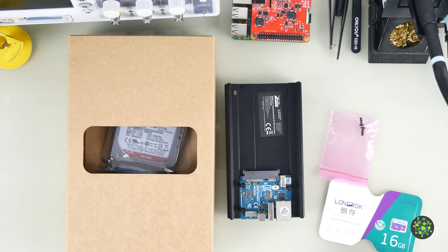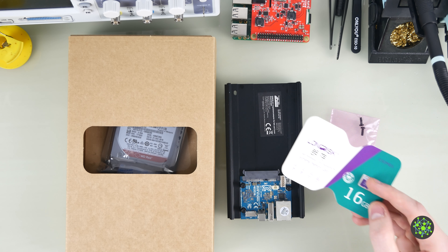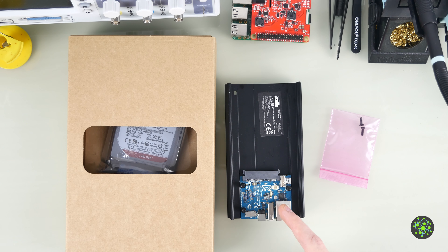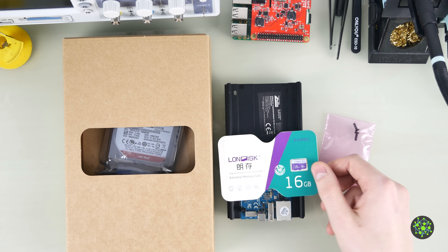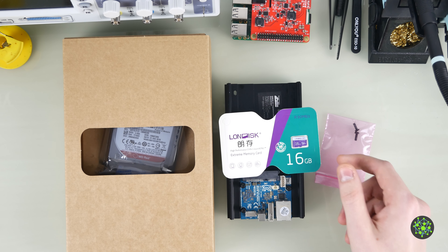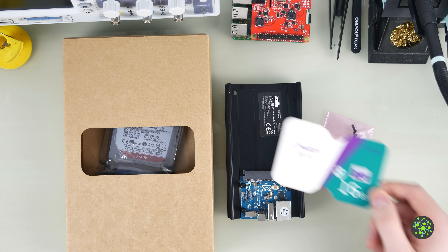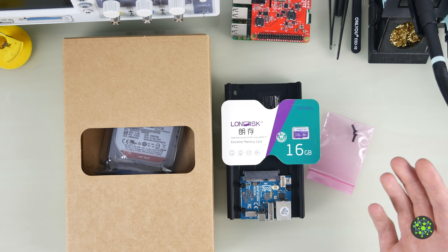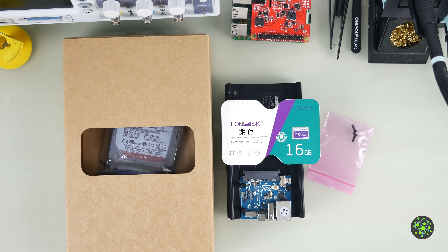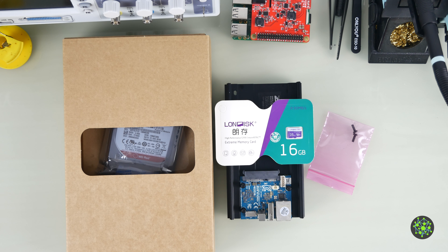Hello guys, Moritz here. Today I'm going to show you how you can put your root file system, which is normally located on your microSD card on either your Raspberry Pi or Odroid computer, onto an external hard drive. This will preserve your microSD card because it will degrade with excessive writing, and you'll also have more storage capacity. The only thing left on the microSD card will be something like a bootloader.